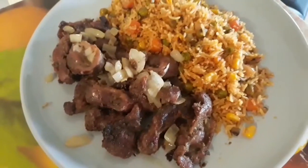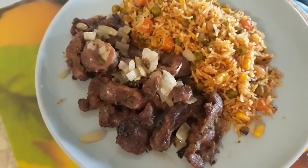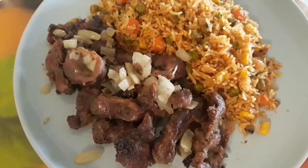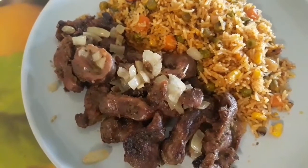Ok voilà, ça c'est la finale. Hey yes, this is my gésiers and a fried rice. Ça c'est mon riz et des gésiers. Bon appétit!